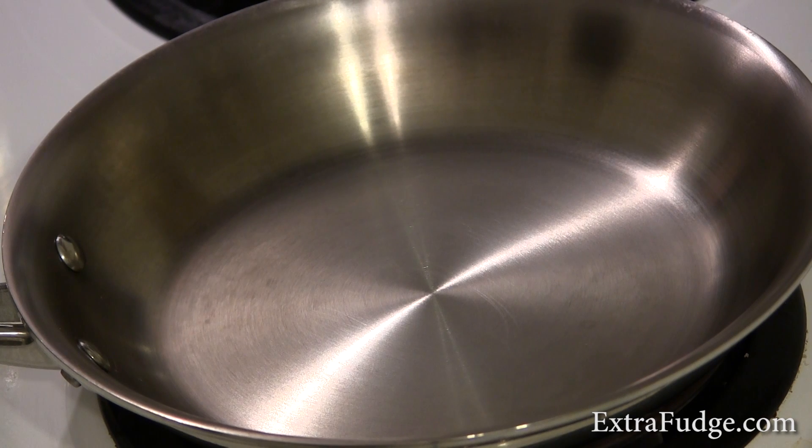Basically what happens is when the skillet is warm enough, if you drop a droplet of water on the skillet, it will just keep floating pretty much indefinitely on this hot cushion of air or steam.